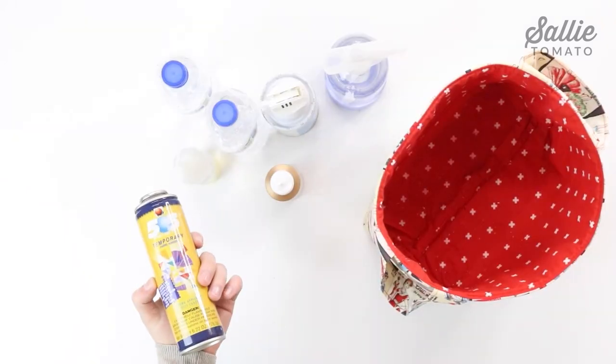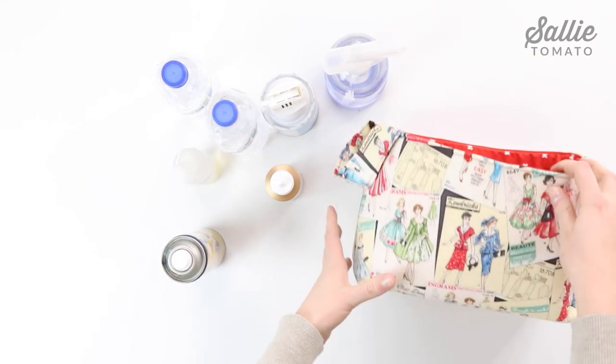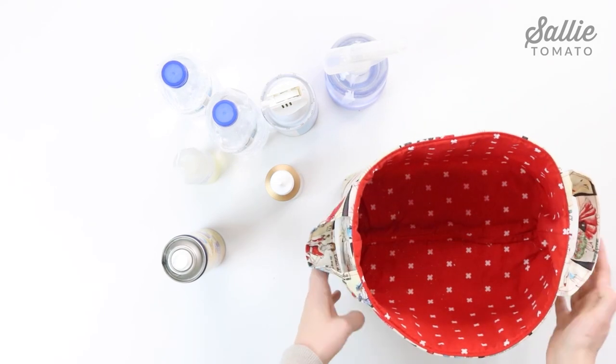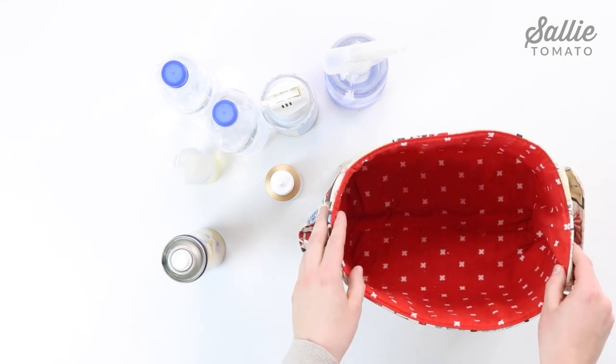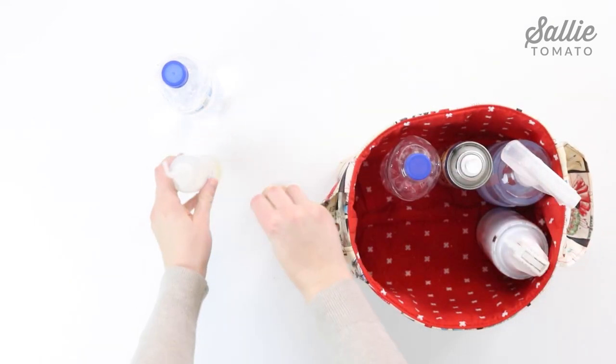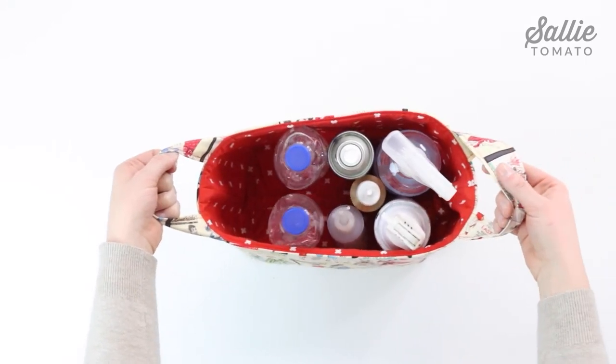My last storage idea is for all of your spray bottles and spray adhesives. Find a larger basket strong enough to hold your bottles — I use this fabric basket my mom made me. I love the vintage print she used and I like to have it on display, so it doubles as a piece of decor for my sewing area. Simply add your bottles to the basket and we're ready to start decorating.